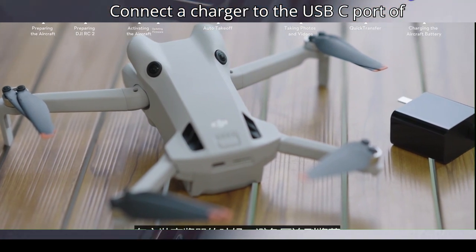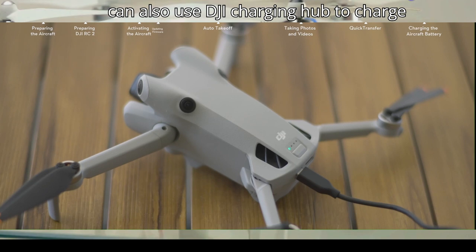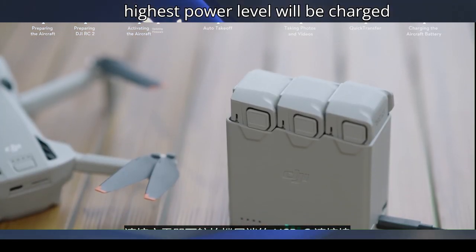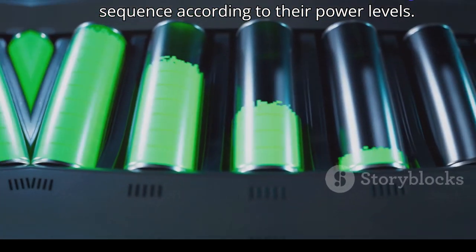Connect a charger to the USB-C port of the aircraft to charge the battery. You can also use the DJI Charging Hub to charge multiple batteries — the battery with the highest power level will be charged first, with the rest charged in sequence according to their power levels.